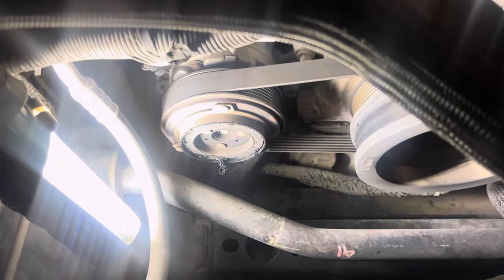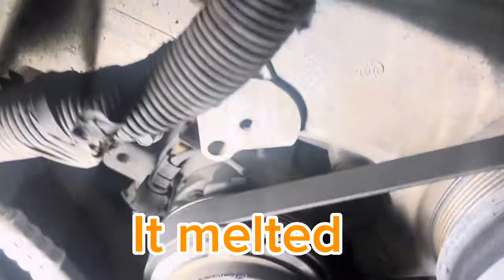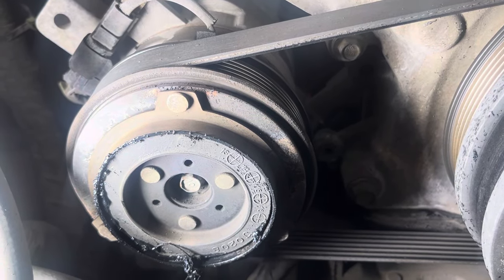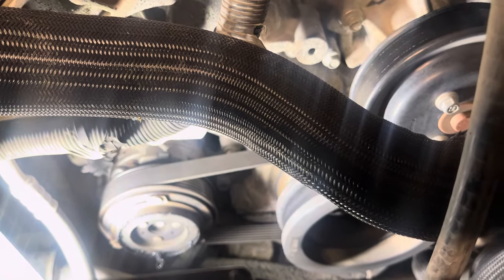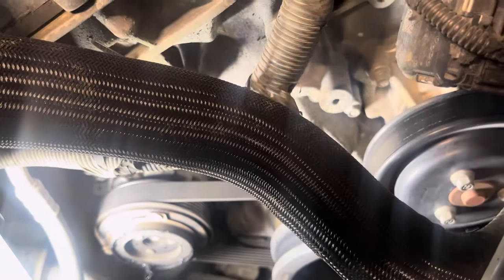Alright guys, now that we've got the cooling reservoir out of the way, as you can see the clutch is all melted. So we're going to get that off. We'll try to get the gun up in there, see if we can manage to get it in there, because it's in a little tight spot.